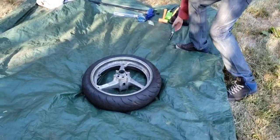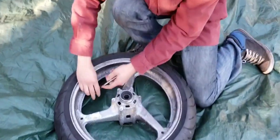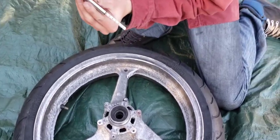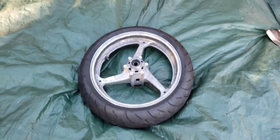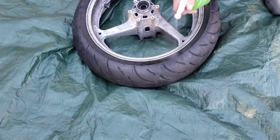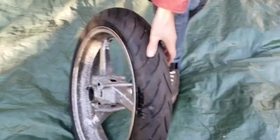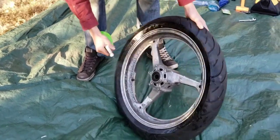First thing you're gonna want to do is fill the tire up to 60 to 80 psi. I already did that — let's check what it is. All right, that's 60 psi, losing air really quick. Now you're gonna get a spray bottle and spray it around to see where it's leaking from.